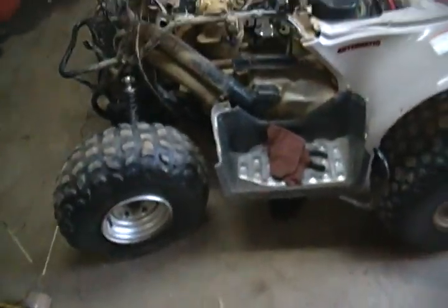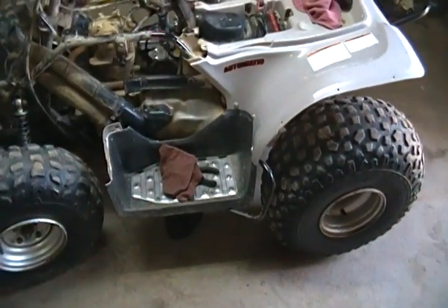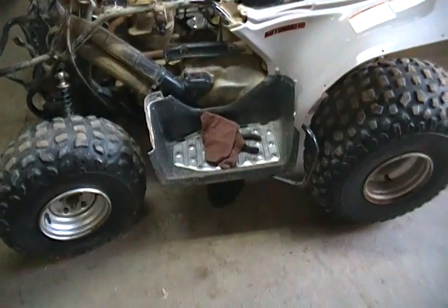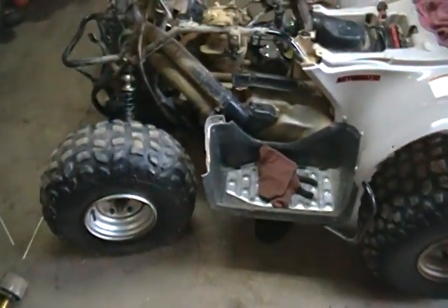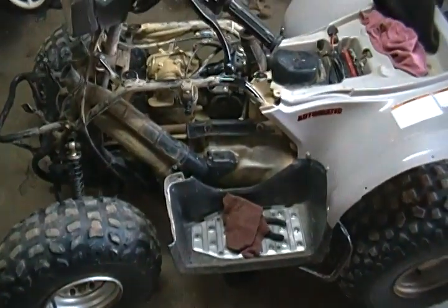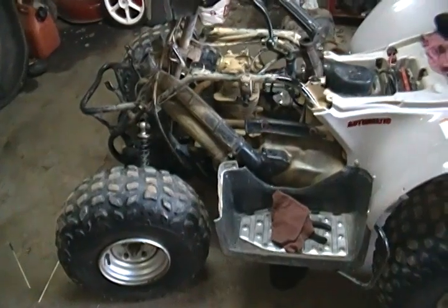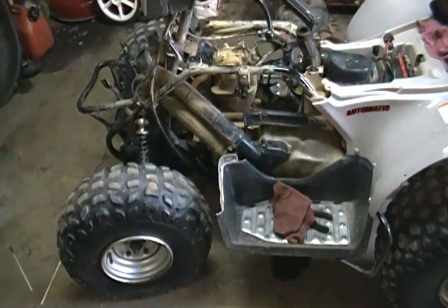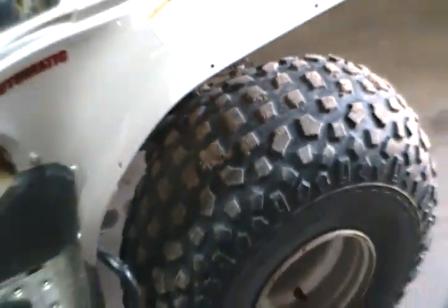We're going to adjust the valves. If that doesn't make any difference by re-adjusting them back to factory specifications, then we're going to put rings in it. For now, until I find something bigger, I'm just going to keep this one and save up money and buy another one. Maybe let my mom ride this one or something. It's not the biggest CC, but it's really fast for the CC it is. The tires, I think they're original, so this has not been ridden that much.